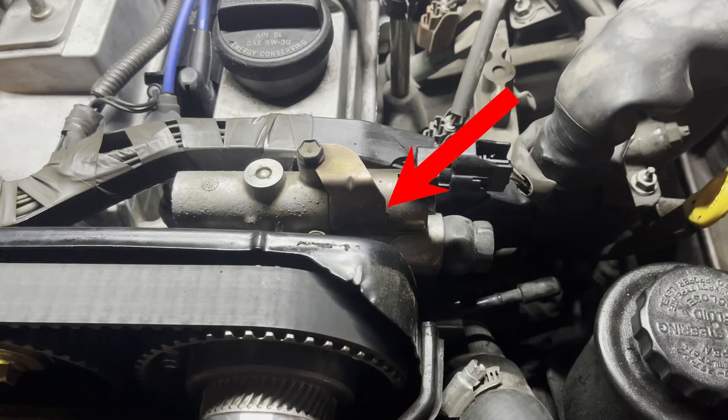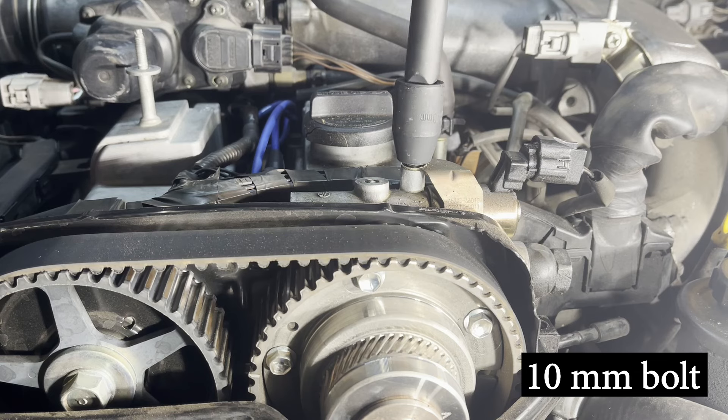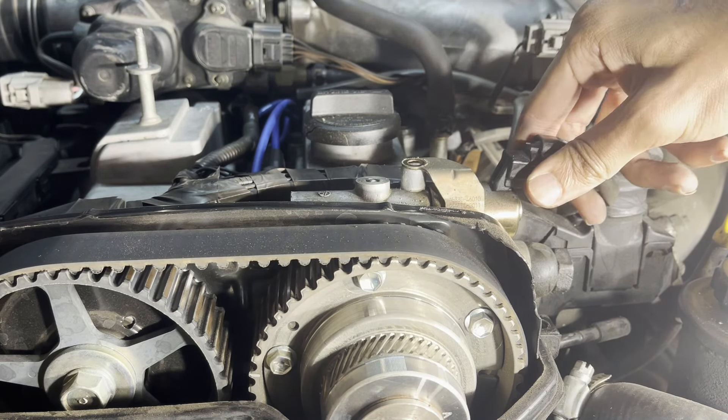To remove the old VVTI solenoid, remove the 10mm bolt holding it down. Be careful not to drop it into the gap as I did. Remove the electrical connector going to the VVTI solenoid.